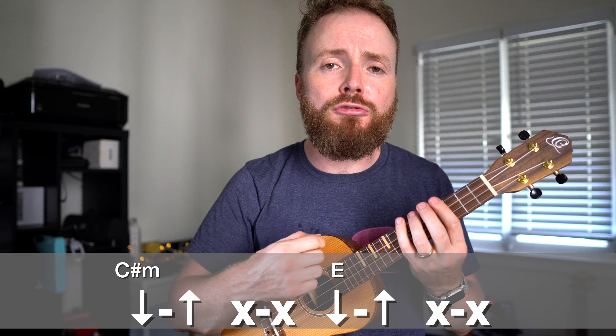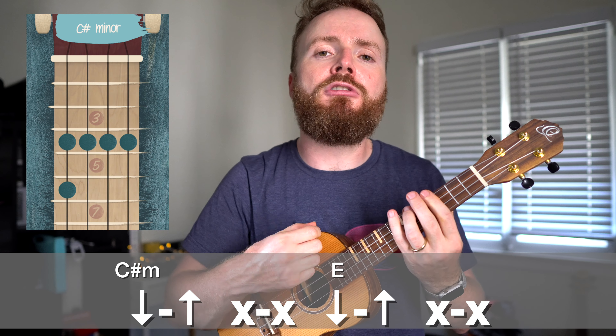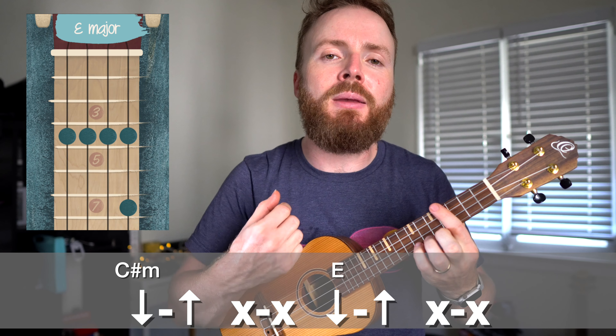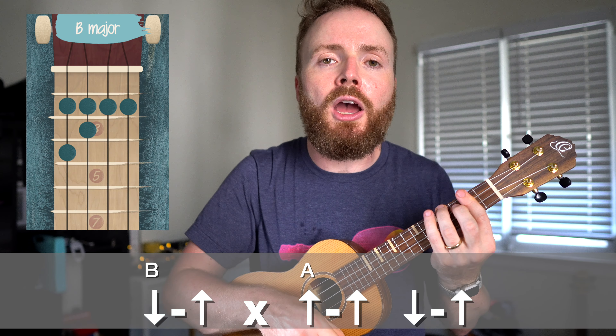You just need to learn the strumming pattern now. To begin with, on the C-sharp minor and E, I'm just playing down, up, scrape, scrape — once on each chord, like this: down, up, scrape, scrape, down, up, scrape, scrape. Then on the B, I play down, up, scrape, like this: down, up, scrape.